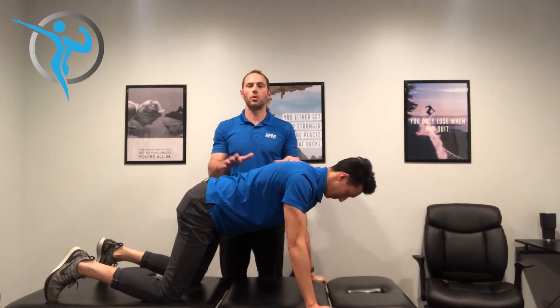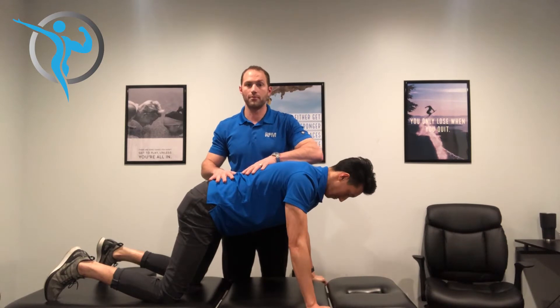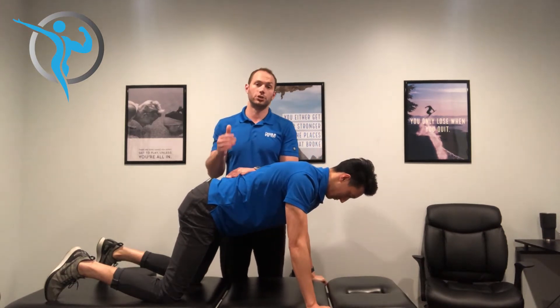We're going to work on the world's greatest stretch. What we have to think about is that if we're having stiffness in our lower back, if we're having problems and pain in our lower back, we've got to make sure